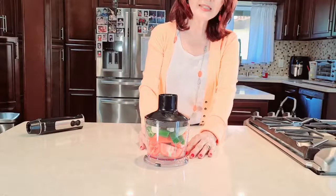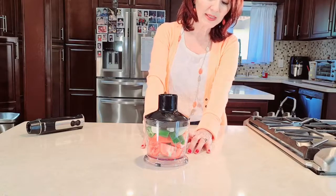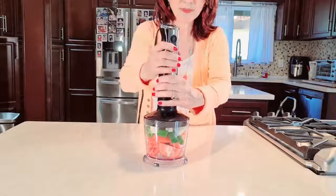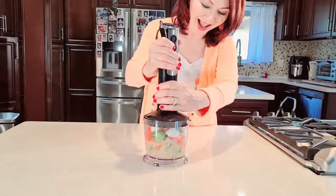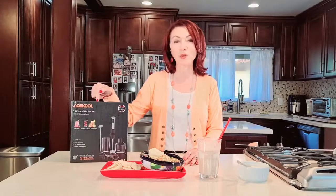Last but not least, I'm going to make some salsa. I have jalapeños, serrano pepper, a piece of onion, and a large tomato that I've chopped up. We made homemade whipped cream, a chocolate shake, and fresh homemade salsa, all with the five-in-one hand blender by Askool. The company gave me a coupon code — it'll be in the description box. Thank you for watching!